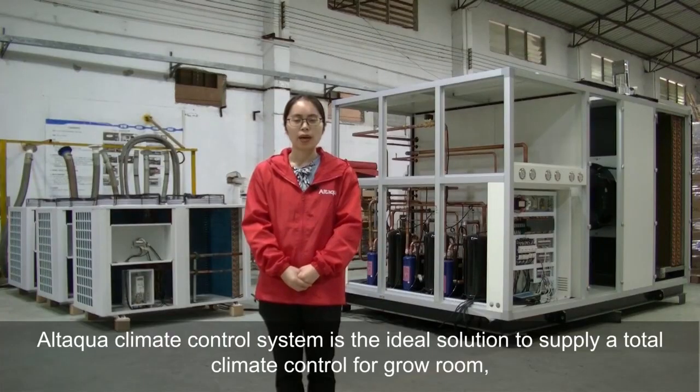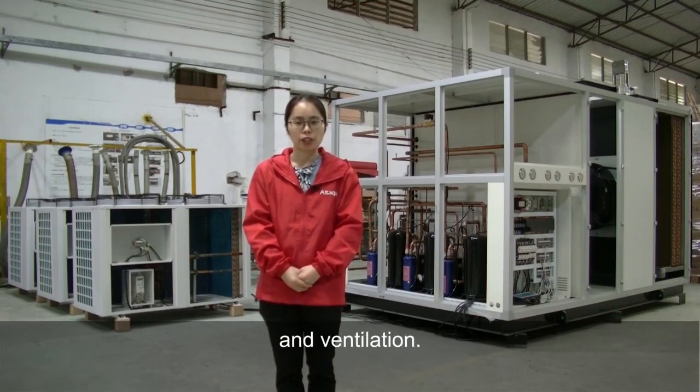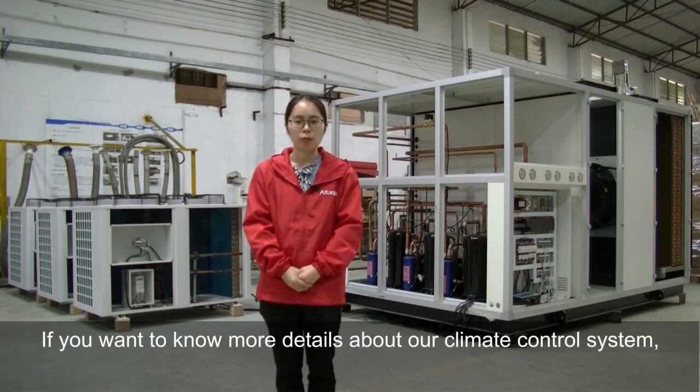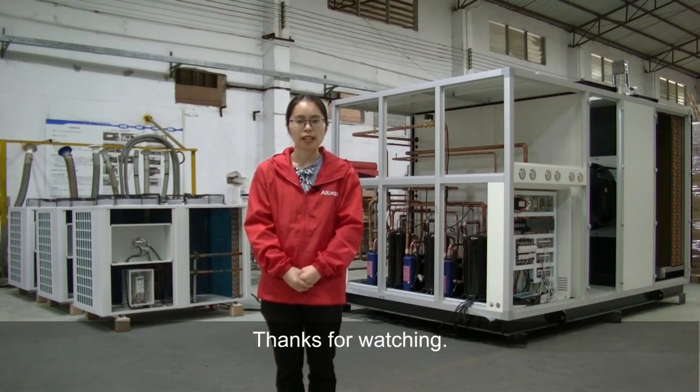The Ataqua Climate Control System is the ideal solution for total climate control in the grow room, covering basic dehumidifying, air heating, air conditioning, and ventilation. If you want to know more details about the climate control system, feel free to contact our professional sales team. Thank you.